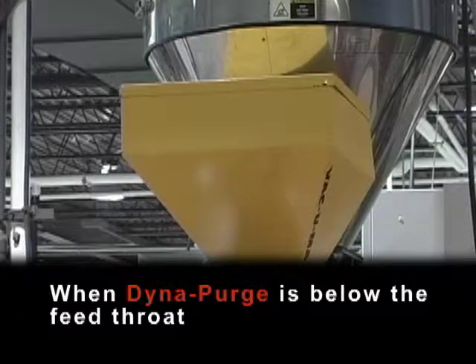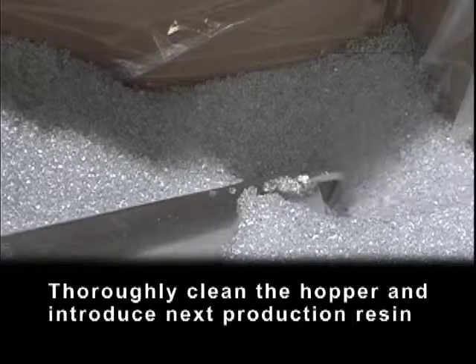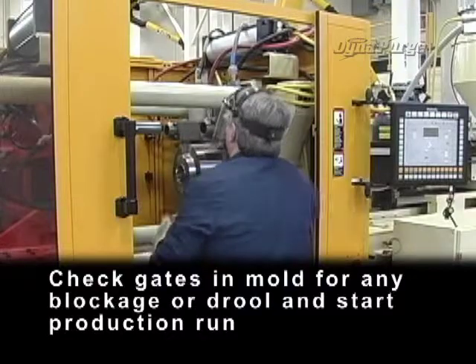When DynaPurge is below the feed throat, thoroughly clean the hopper and introduce the next production resin. Using your next production resin and with the mold still open, flush out the remaining DynaPurge. Check gates and mold for any blockage or drool, and start the production run.